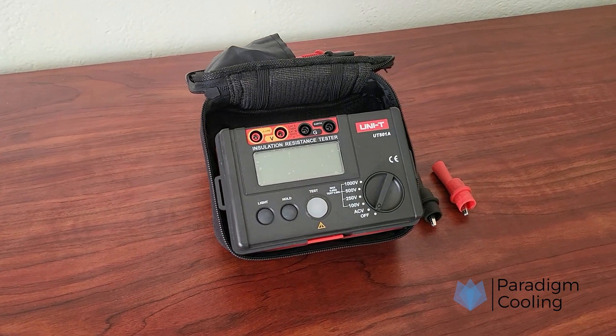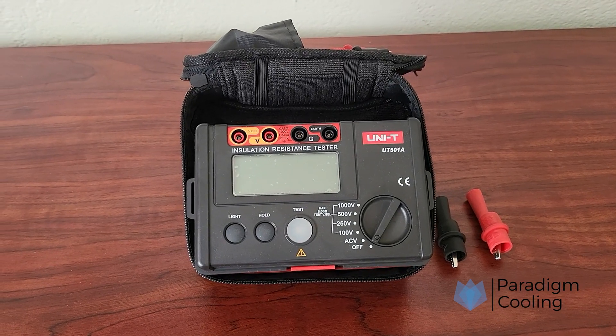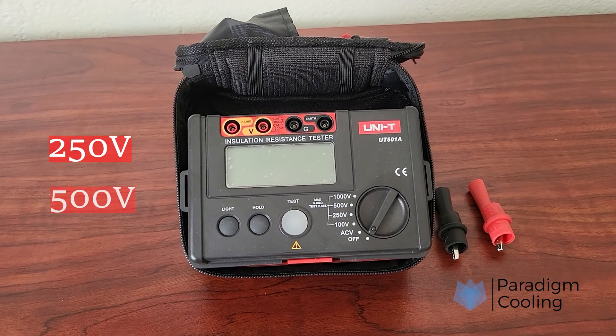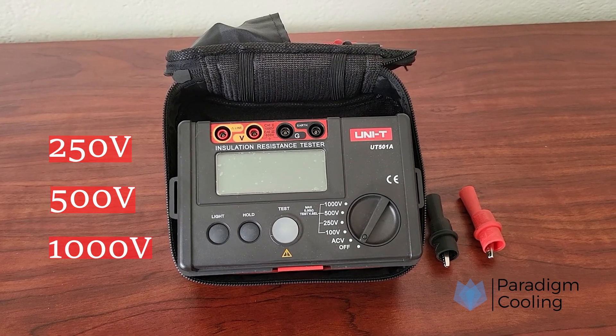What is a MEGGER? A MEGGER is a high-voltage insulation tester used to measure the resistance of insulation in electrical equipment. It applies a DC voltage — usually 250V, 500V, or 1000V — and reads the resulting resistance in mega-ohms.